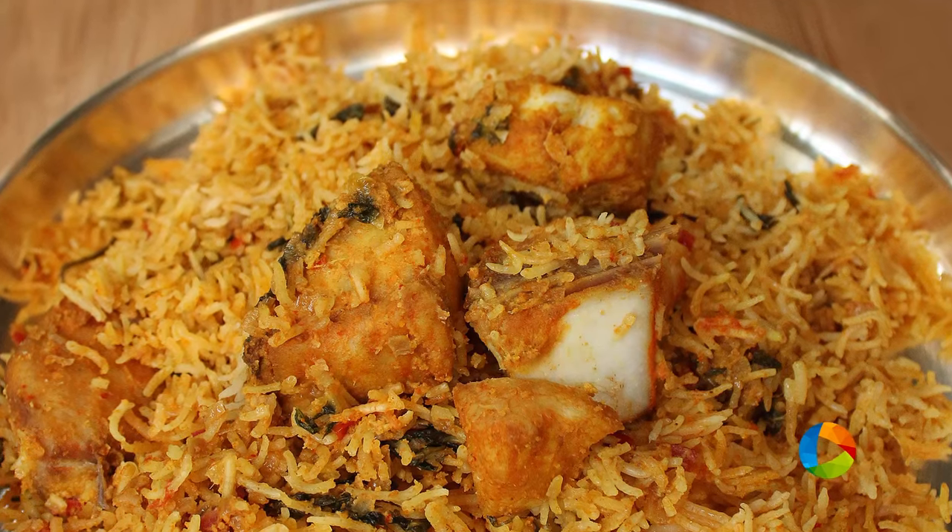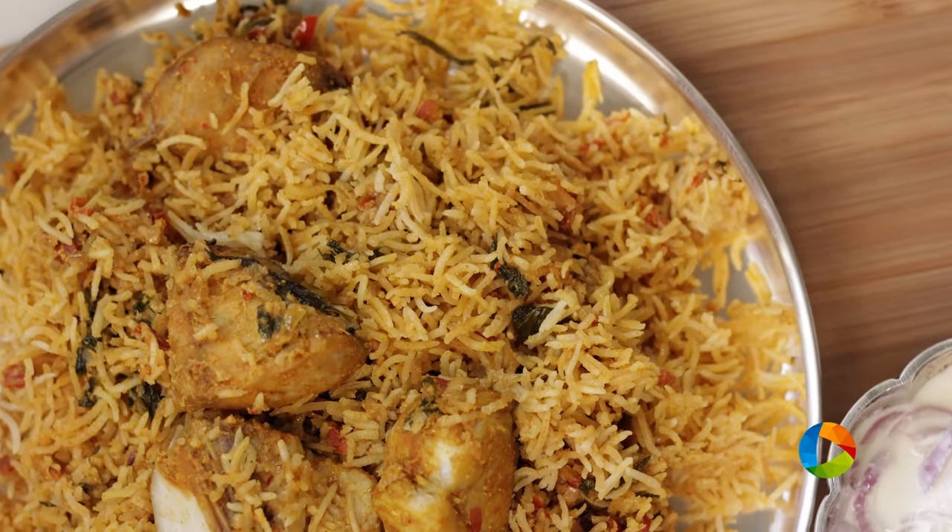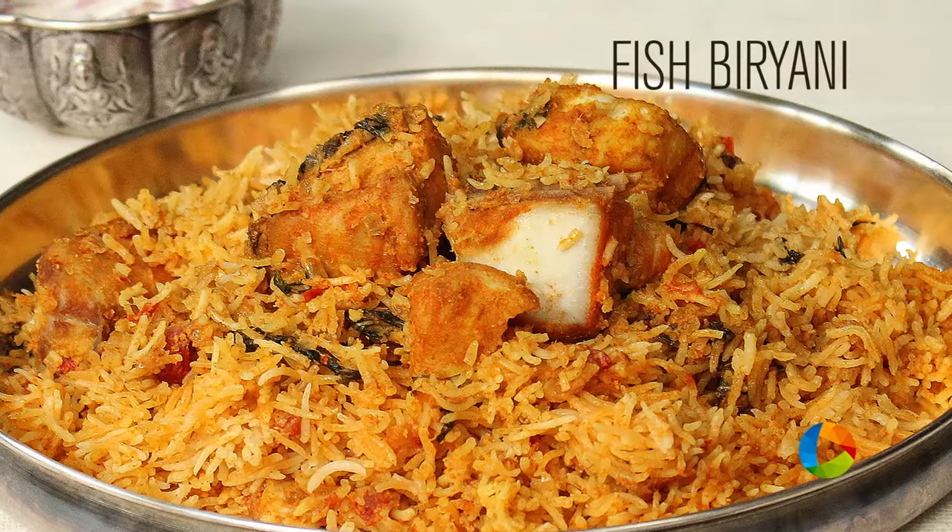There you have this incredibly delicious fish biryani. Please subscribe to our YouTube channel and also follow us on Facebook.